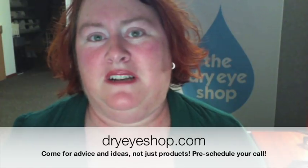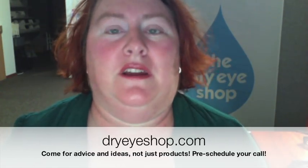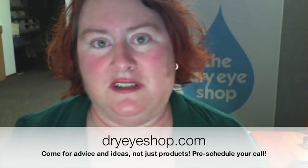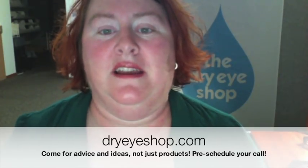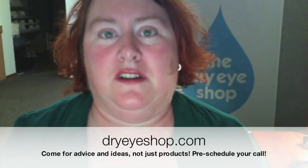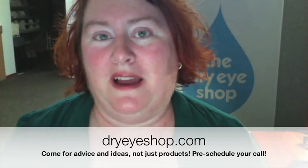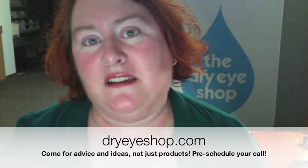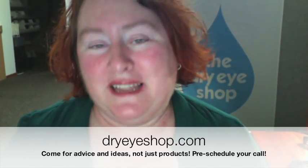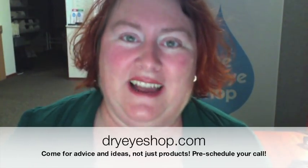Most importantly, what I want to say is we're available just to help with brainstorming, troubleshooting, and any questions — just helping to find what you need. The best way to reach us is to go to dryeyeshop.com, go to the Contact Us page, and click on the link to schedule a callback. That way you can make sure to not get voicemail and to get plenty of our time when you call. Thanks for watching and have a great day.